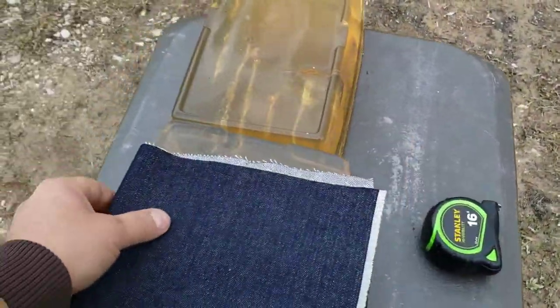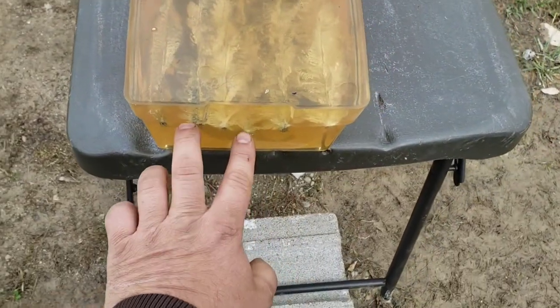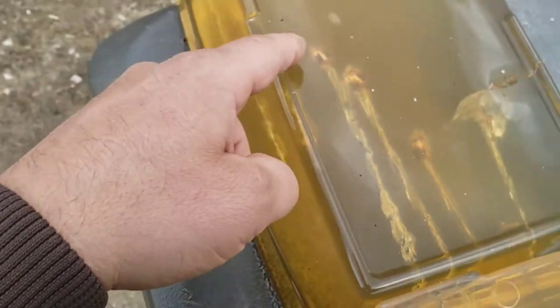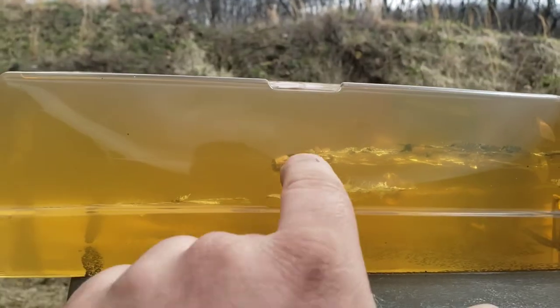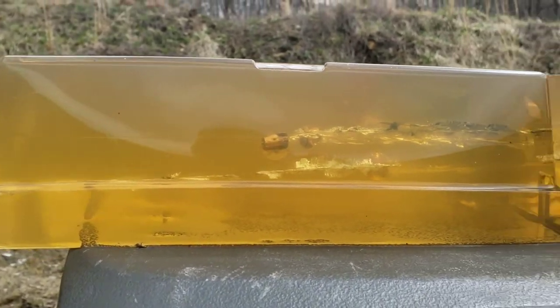Both of those expanded. First shot entry, second shot entry. There's the first one, there's the second one. But interestingly, there's no expansion — but somehow it stopped without zipping all the way through like the first one through the denim did.